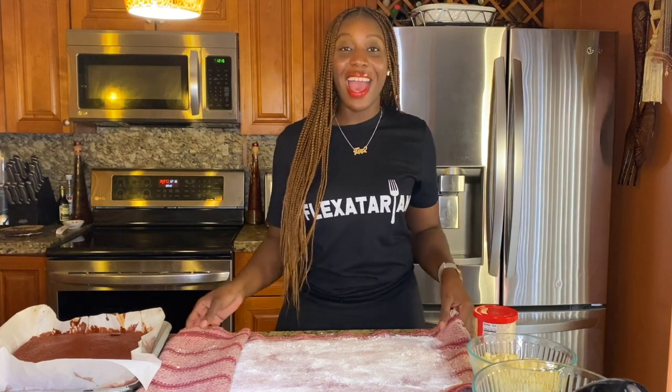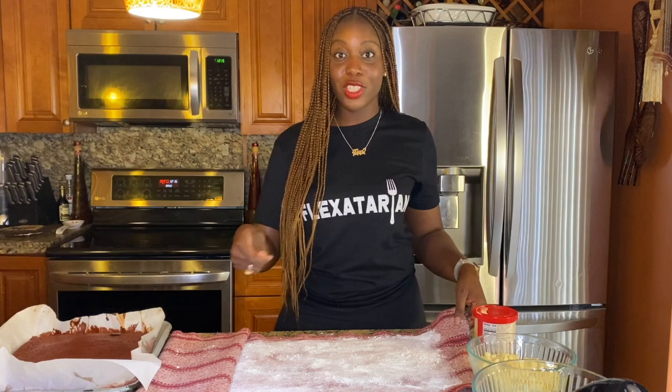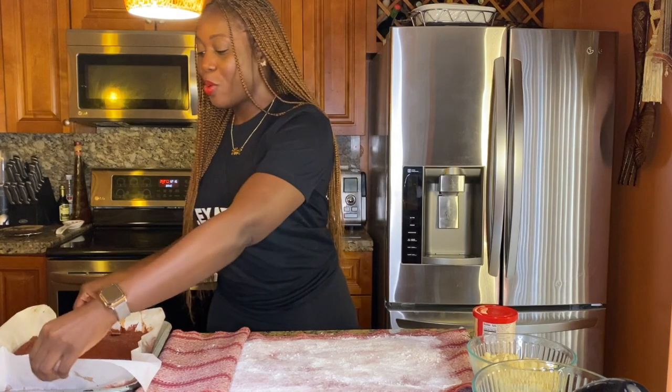Our cake is ready — it's piping hot right now, but this is the time we have to roll it. If you have a kitchen towel, go ahead and pour some powdered sugar all over it. I kind of went crazy with the powdered sugar — you don't have to put this much. But like I said, it's my first time doing this, so let's just see what happens.